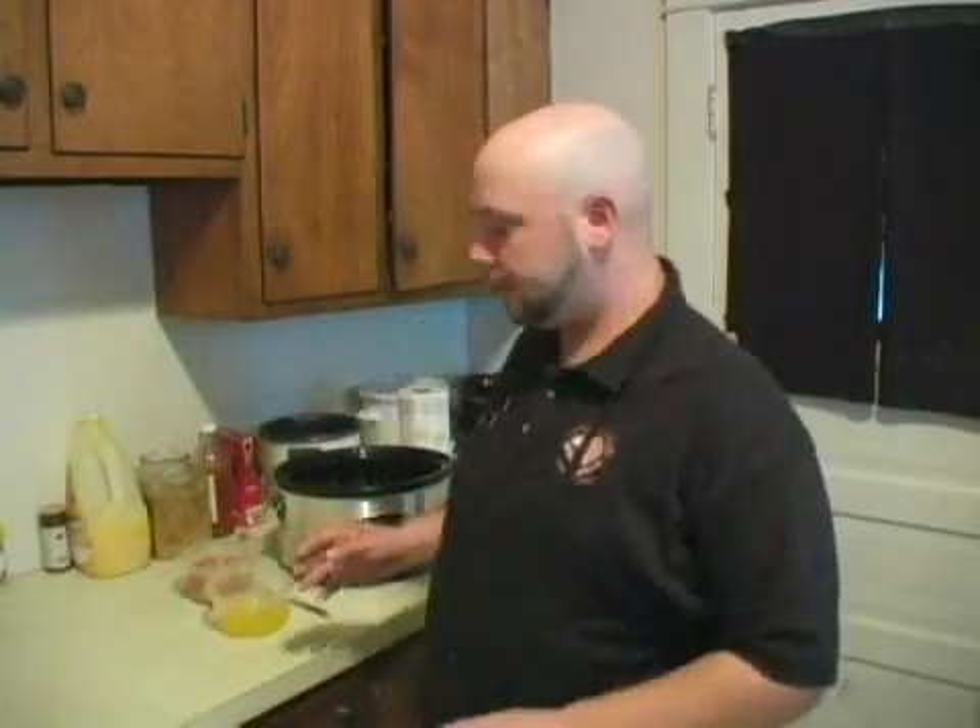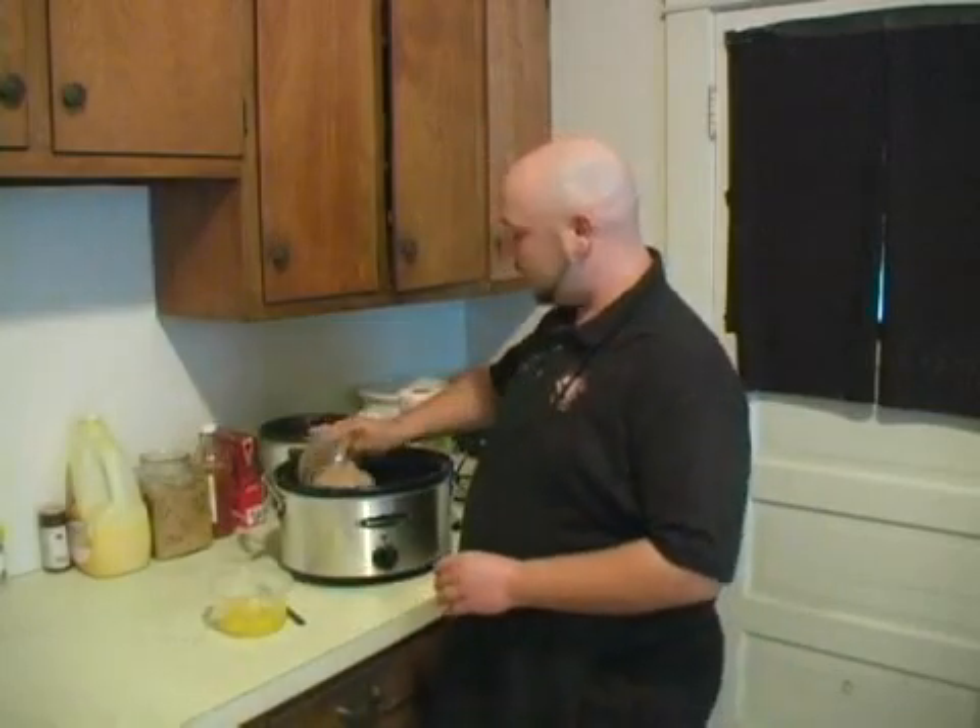Hi, I'm Chef Ben with Expert Village. Today we're going to be talking about how to make chicken and eggs. You're going to start off with about two to three pounds of chicken, and we're going to go ahead and throw that in our crock pot, and we're going to let that cook first.